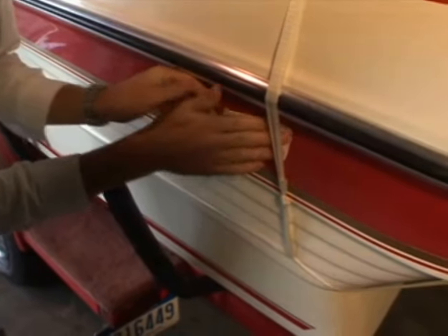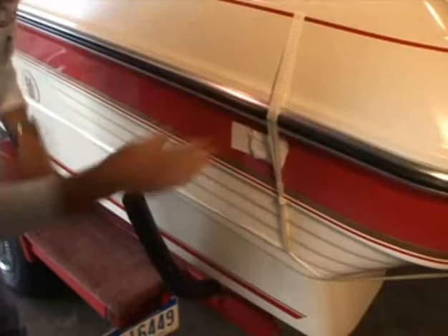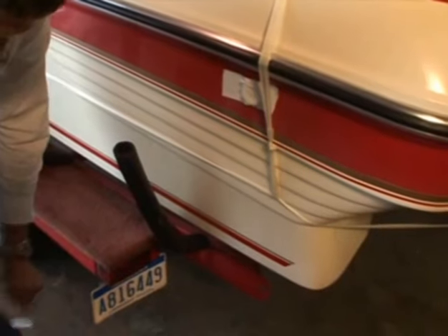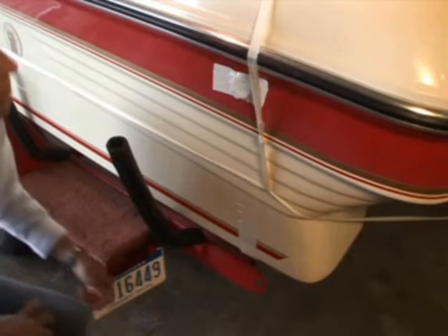The fuel vent will probably be covered by the shrink wrap, so Ryan is going to put a piece of tape below where the cover is going to go on the side of the boat so we can come back and remember where the fuel vent was. We do want to open it up again after we actually have the cover on the boat.